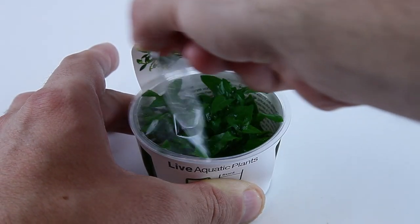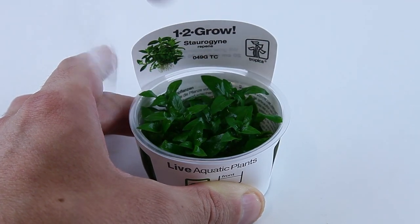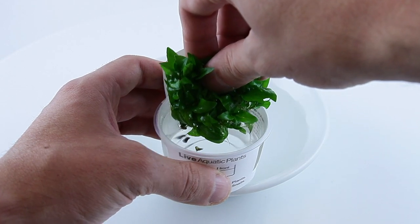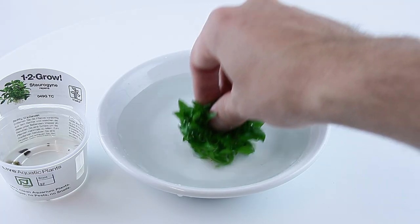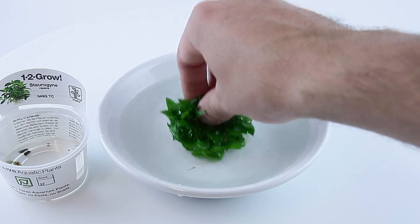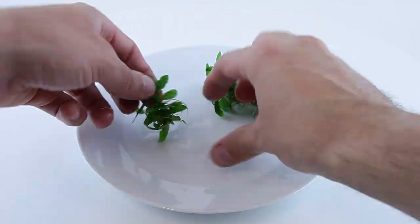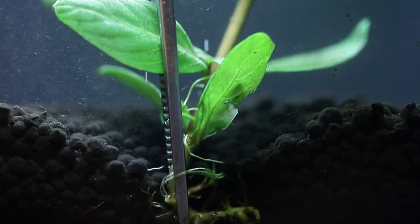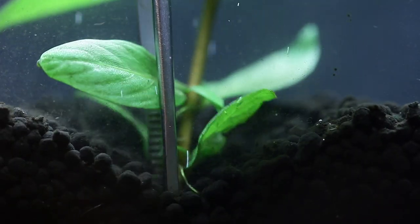To plant from a 1-2 grow cup: peel off the lid, then carefully remove the entire plant from the cup. Place the plant into a bowl of water and wash off the growth media. Divide the plant into as many portions as you can, then plant into your substrate with aquascaping tweezers.